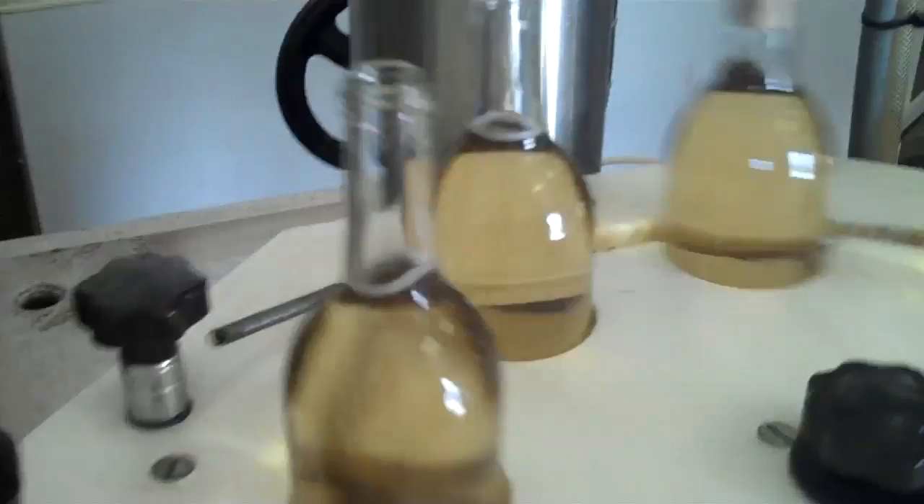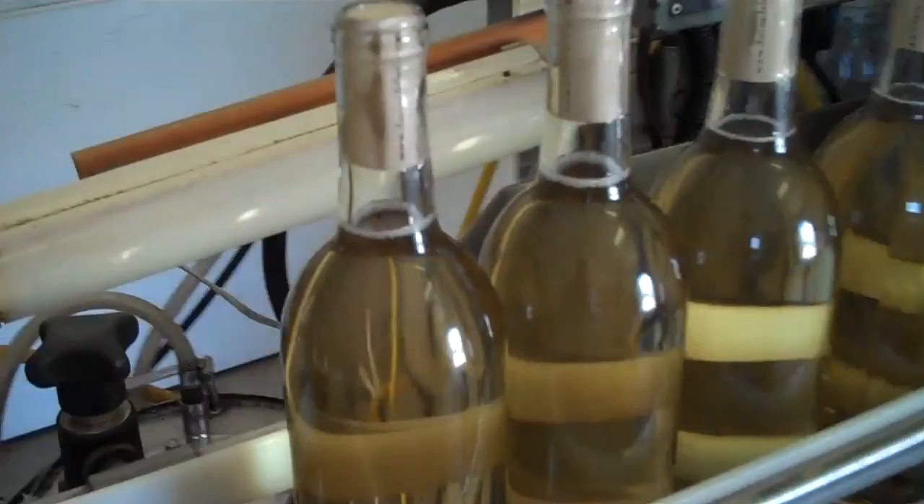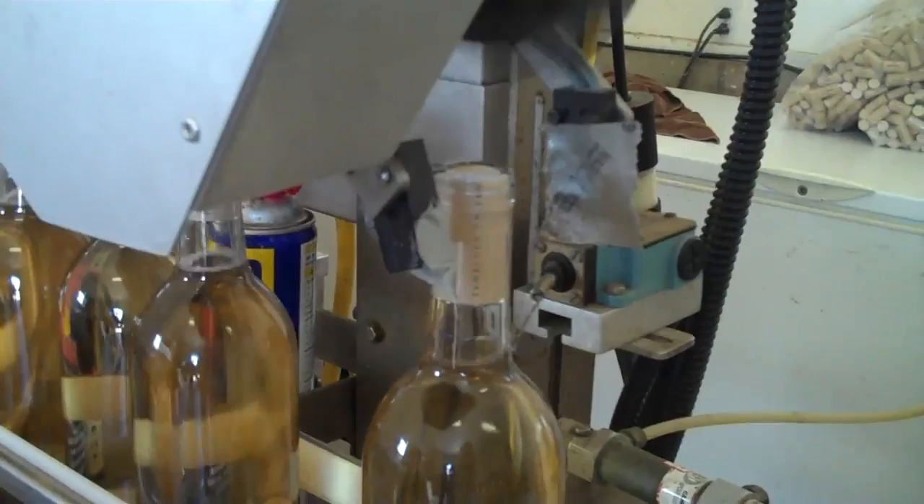And then they enter the corking machine. You can see the corks being inserted. It comes out of the corking machine and down the conveyor. And this machine applies the capsule. You can see it right there — the capsule's been dropped onto the bottle.